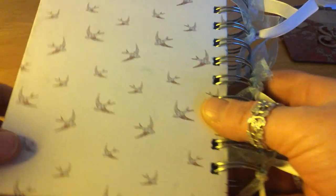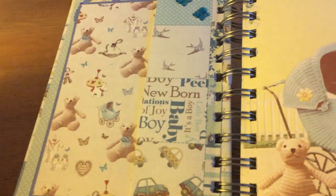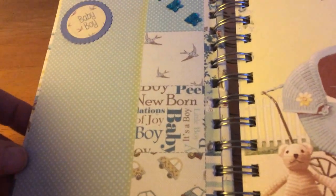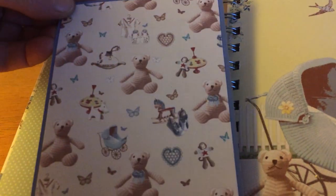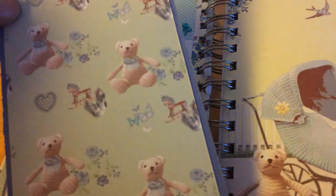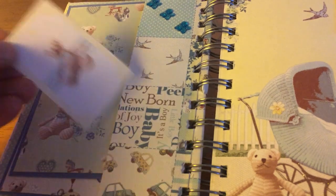I printed this out on my photo printer, and again a little butterfly that I had in my stash. So that's the front cover and that's the back. Now we can open it up. On the inside cover I just made a little pocket with some photo mats in there - and again butterflies from my stash. A couple of photo mats in a different colour and a little teddy bear cut out from the collection.